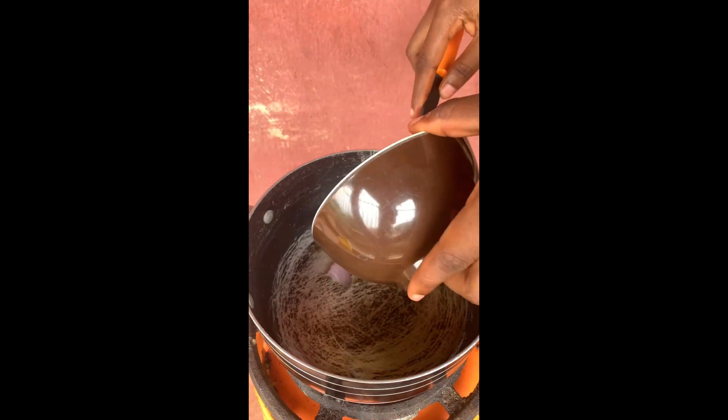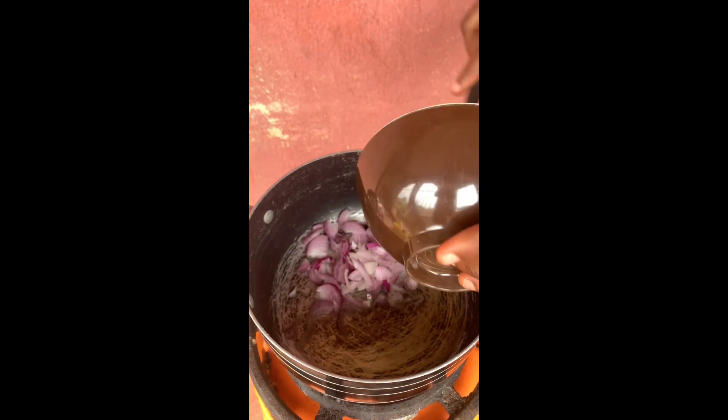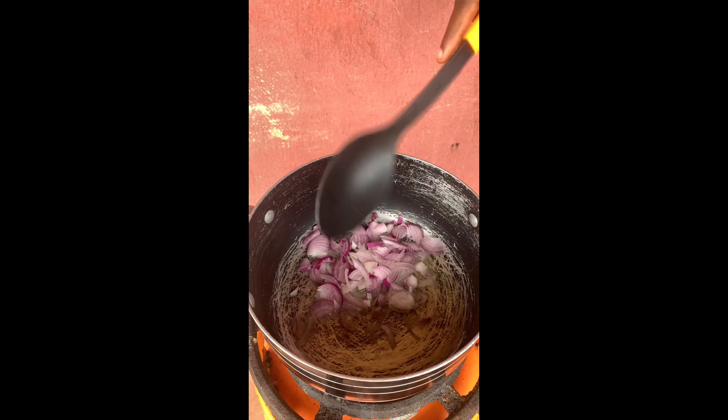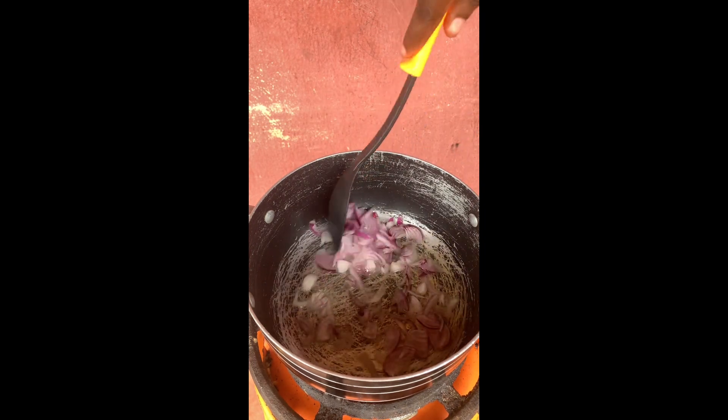After I sieved out the pasta, I proceeded to making the tomato base for the jollof pasta. I added my palm oil, making sure nothing was wasted, as you can see in the video. After adding my palm oil, I added my sliced onions and let them fry for a few seconds before adding the next ingredient.